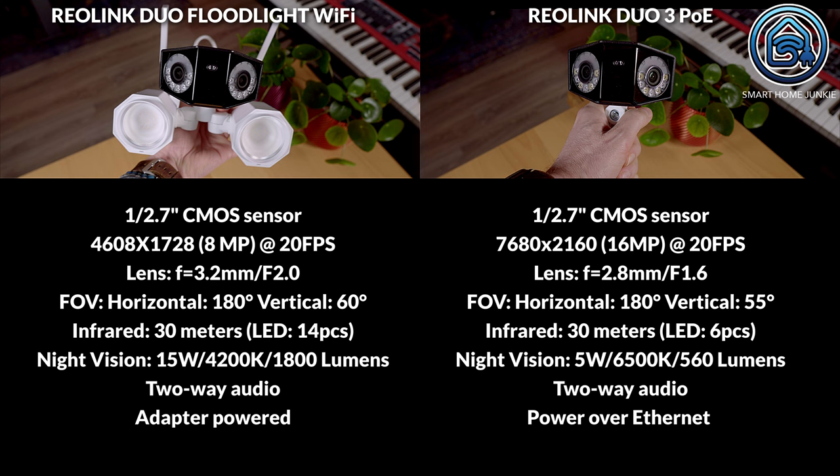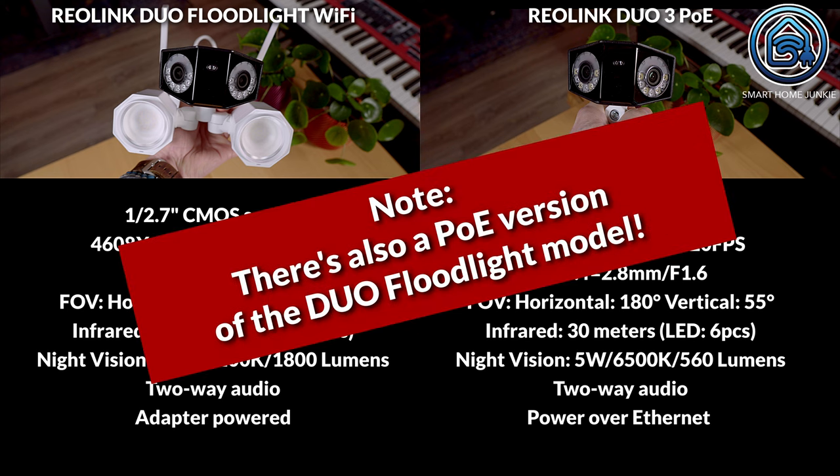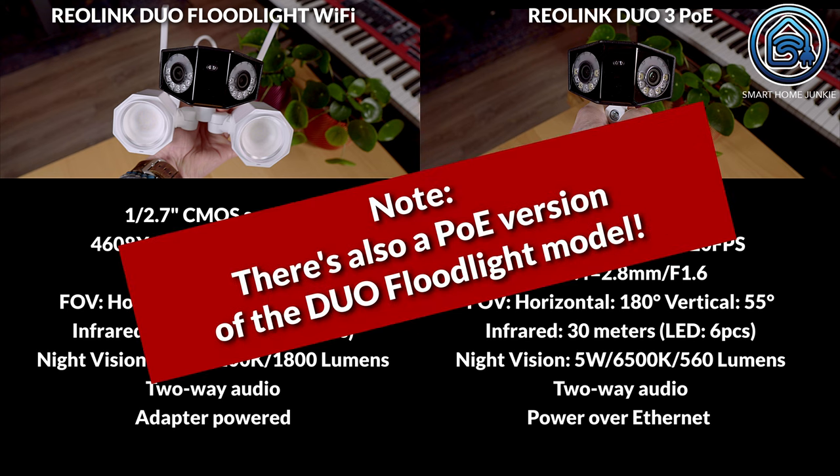The Rearlink Duo 3 PoE is powered using the network cable, and the Rearlink Duo Floodlight is powered using an AC adapter. However, technically, you can also power the Rearlink Duo 3 PoE using an AC adapter. The Rearlink Duo Floodlight is not only a WiFi camera, but also has the option to connect a UTP cable to it — though it is important to note that it is not powered using the UTP cable. You can read all specifications on the Rearlink website.